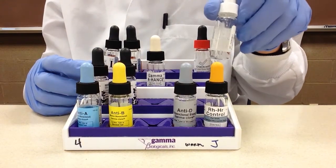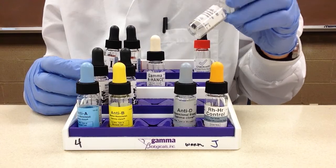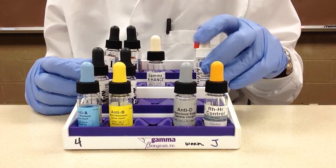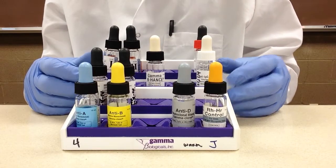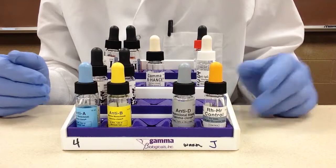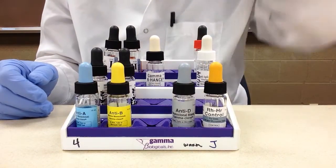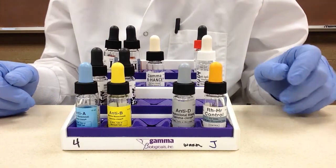One thing about this reagent — we are using a clear reagent, but most facilities are going to be using a colored reagent, and that color is oftentimes green. This is because it's very important to be able to tell when you have added reagents to your tubes, since things can get confusing in the blood bank lab and different measures are taken to ensure that testing is performed correctly.